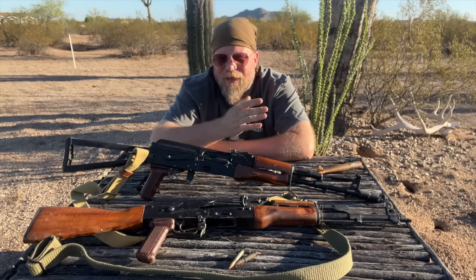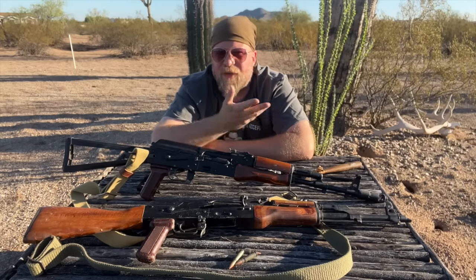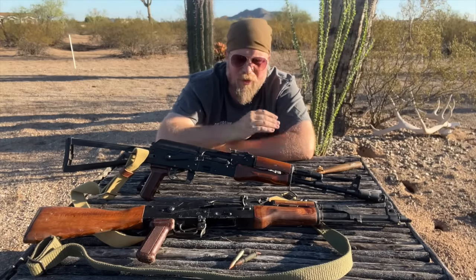Welcome to another episode of InRange. I'm here to talk to you today about zeroing the AK family of rifles — whether it's an AKM, an AK-74, or something else chambered in 5.56 — as long as it has traditional AK sights, these instructions will apply.